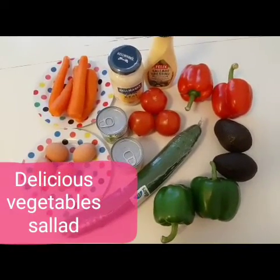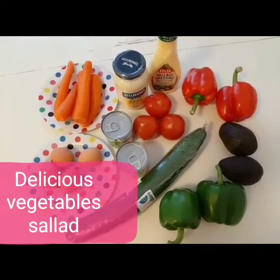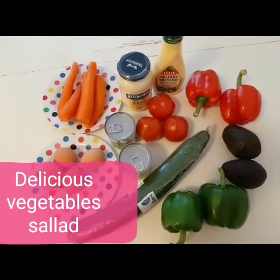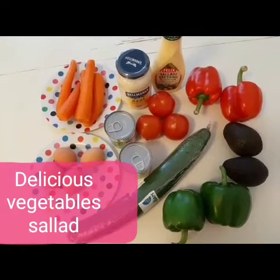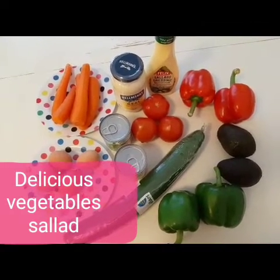Hi guys, welcome back to my channel. My name is Rod, and in today's video I will be bringing to you how to make vegetable salad. As you can see, these are the things I'll be using to make my salad.